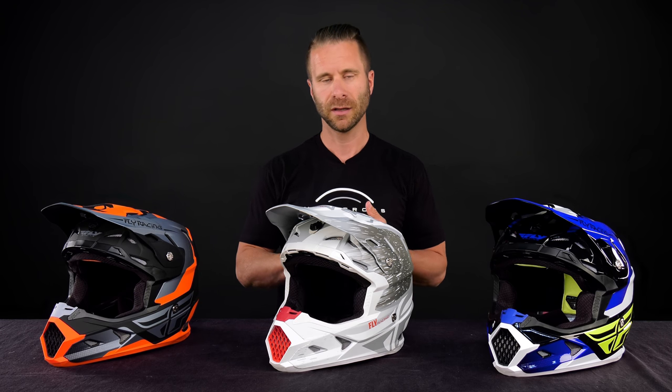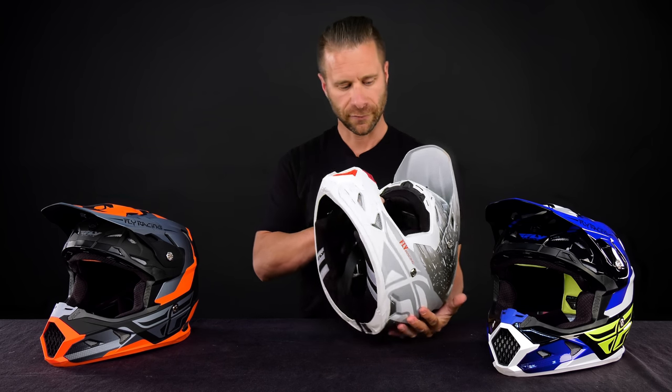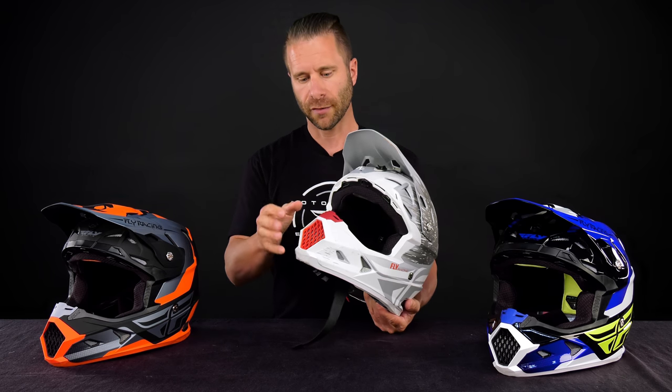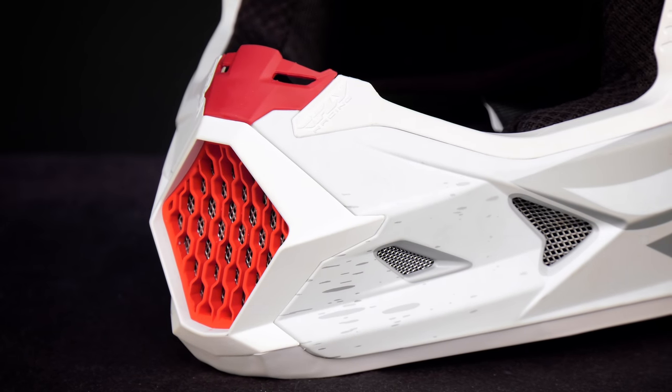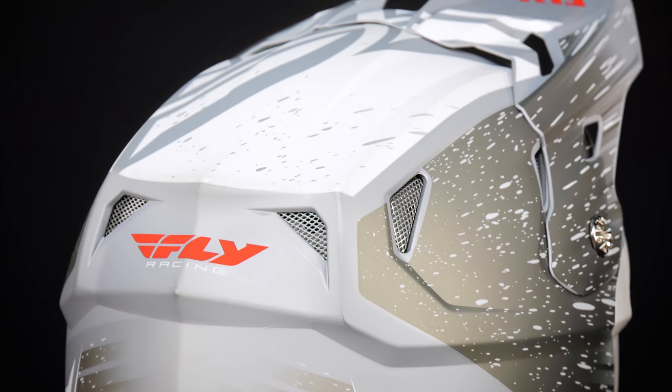The highlights of this helmet: you're going to get an ECE DOT helmet at a very affordable price. You have a lot of ventilation, a high-end quality liner on the inside that's fully removable, a replaceable mouthpiece, and you can see basically all the ventilation points on the entrance on the outside as well.